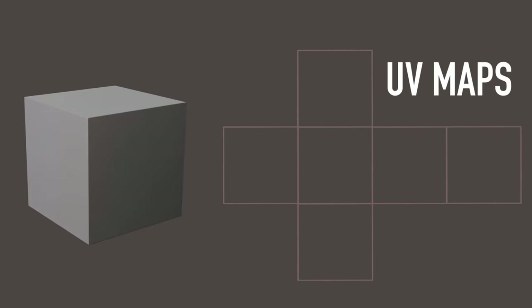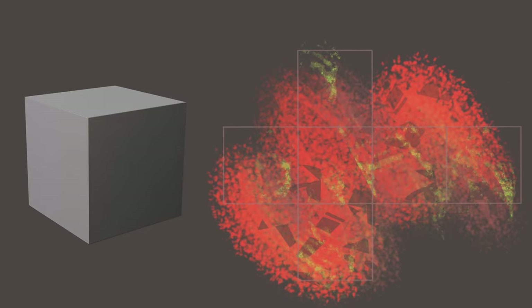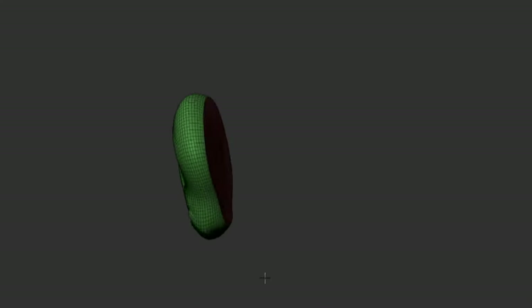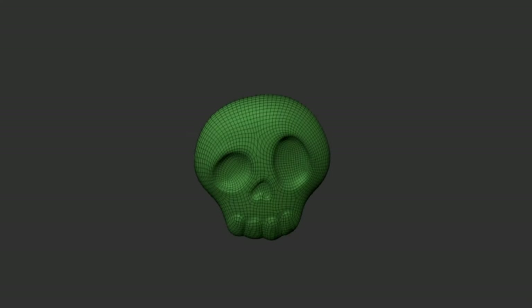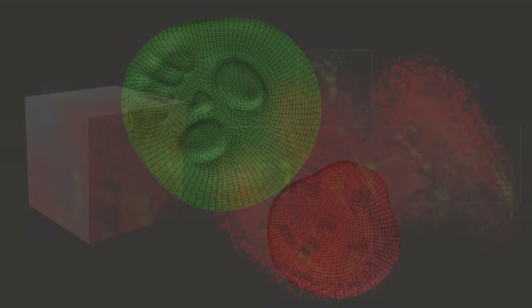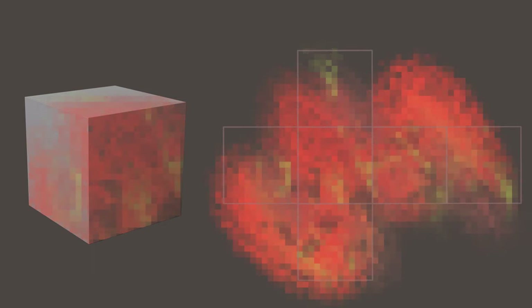The second method is by creating UV maps, a process that applies a 2D image into a 3D object. For this to work we need to unwrap the object into a flat surface, like peeling an orange onto a table. The resolution of the texture depends on the image we apply to it, so the number of polygons will not affect the outcome.